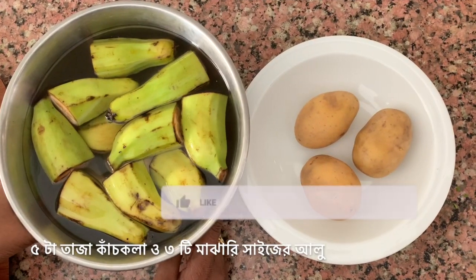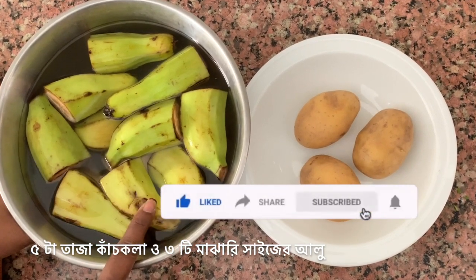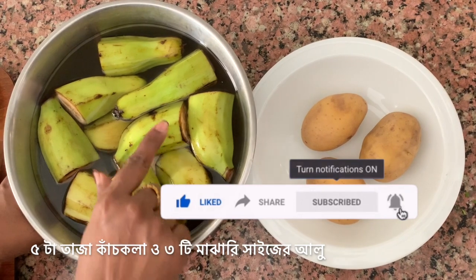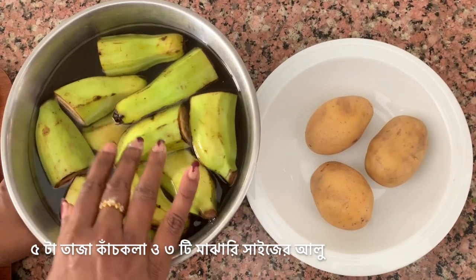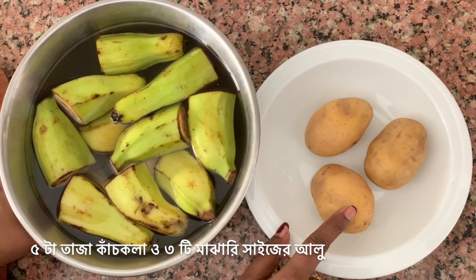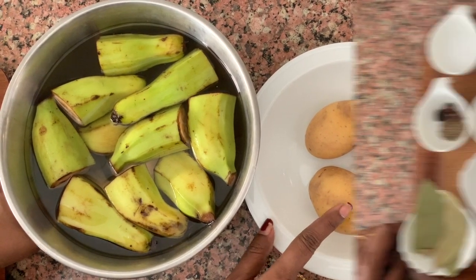For raw banana kofta curry, here I have taken 5 raw bananas or green bananas. I've cut them in halves, and just so that they don't turn black, I've soaked them in water. With this I'm taking 3 small to medium sized potatoes. I may not need all 3 of them, but we'll see.